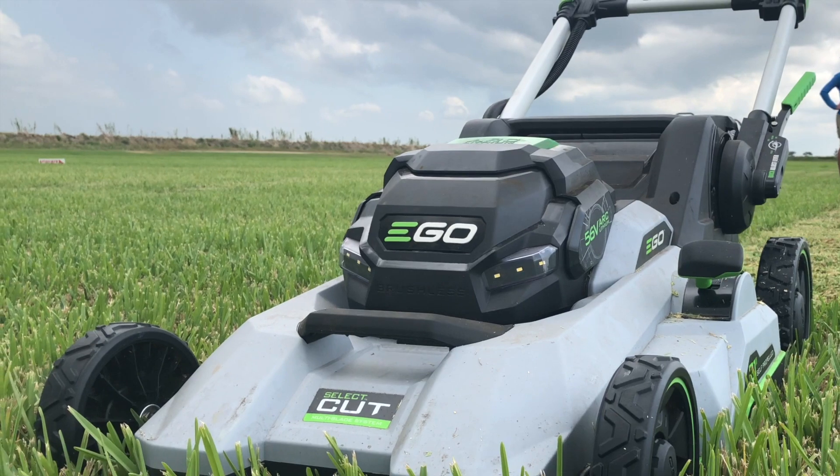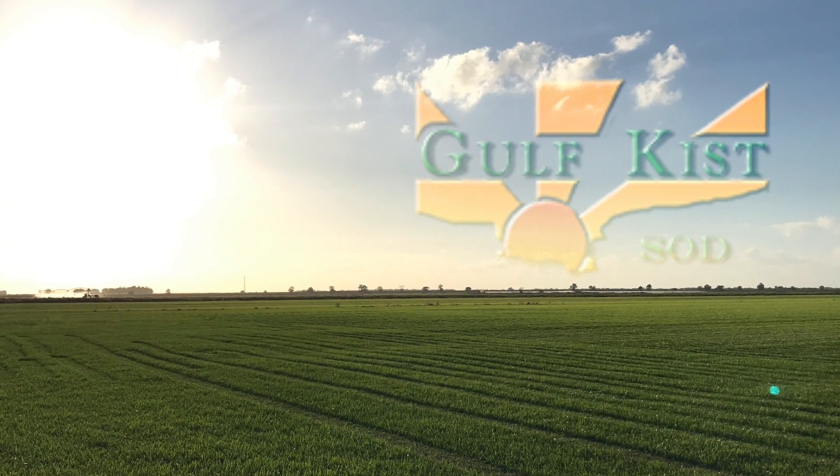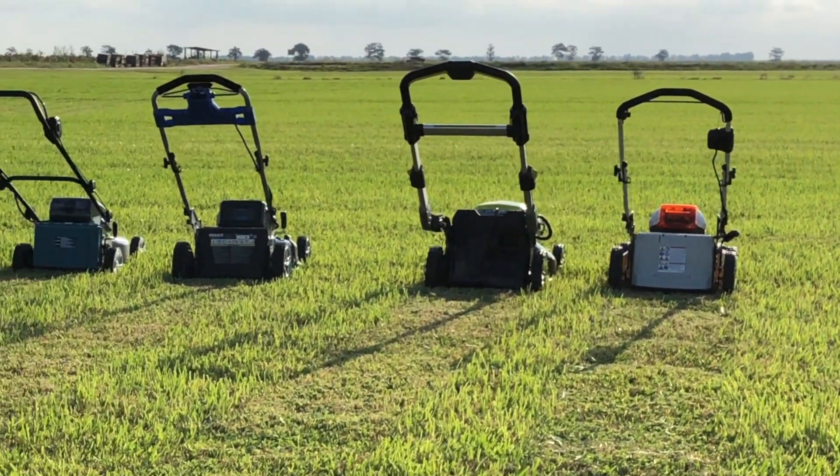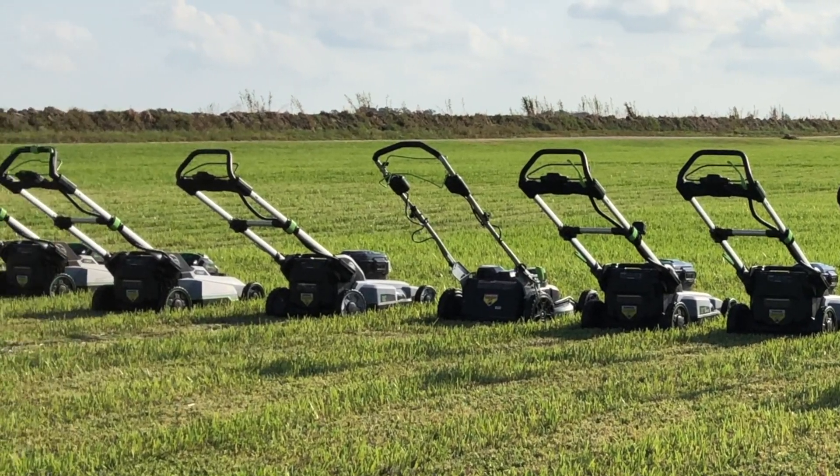We tested the Ego SelectCut lawnmower at Golf Kissed Sod in Vero Beach, Florida. We couldn't think of a better way to try out the new Gen 3 mower than by running it on acres and acres of pristine floritan.